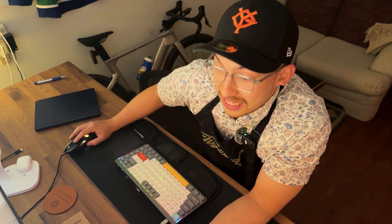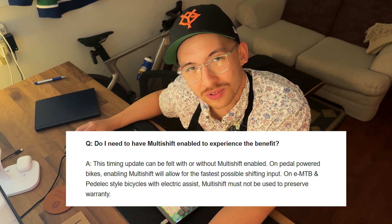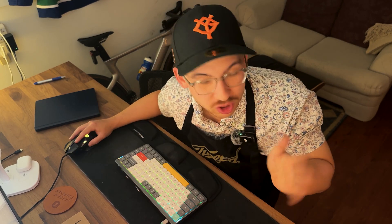It even goes on to address multishift directly, stating this timing update can be felt with or without multishift enabled — which is what we're going to try, because I usually experience my best results just by spamming the shifter. But before I do that, I'm just going to run a kind of baseline test to see how fast it's actually shifting right now. It's very non-scientific but it would be very interesting to see if we can notice a difference.